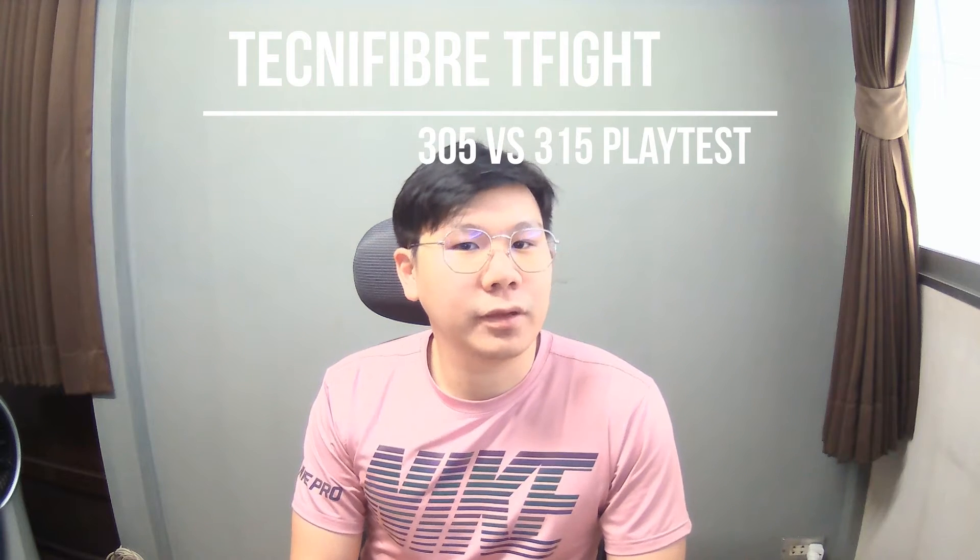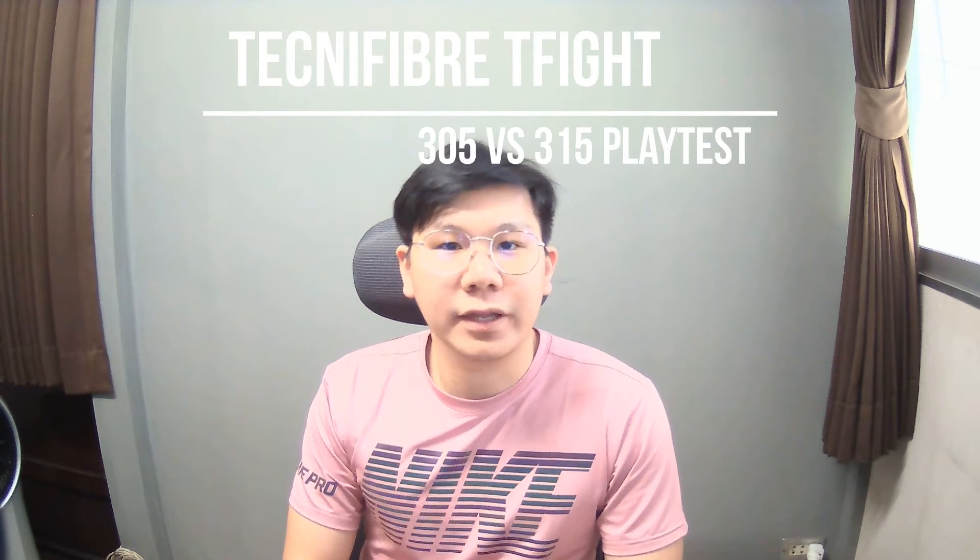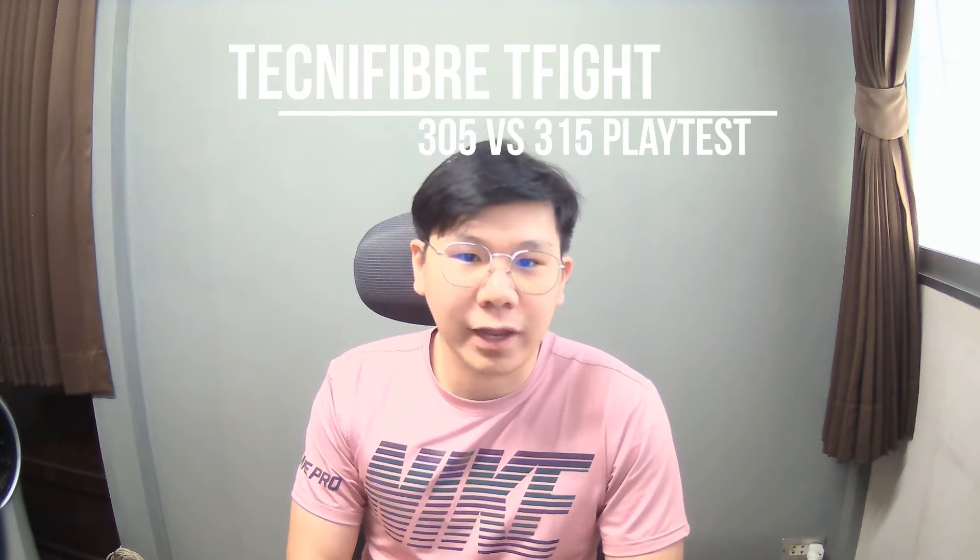What's up guys and welcome to Tantan's channel. From my previous video, I have played with the Technifiber T-Fight 305 several times already and I like it a lot. I am also considering buying one for myself.